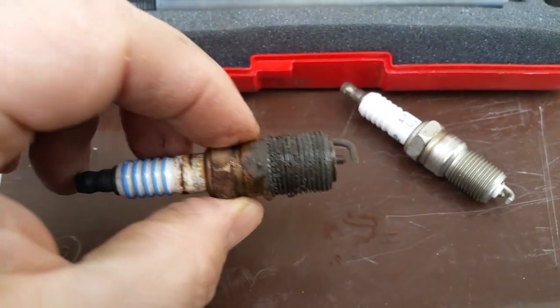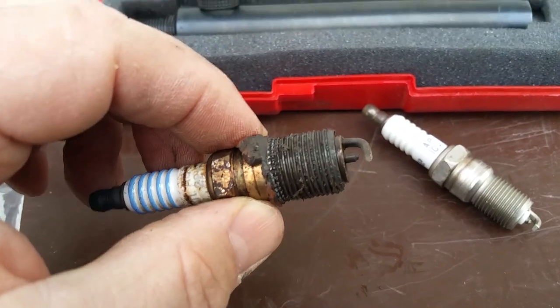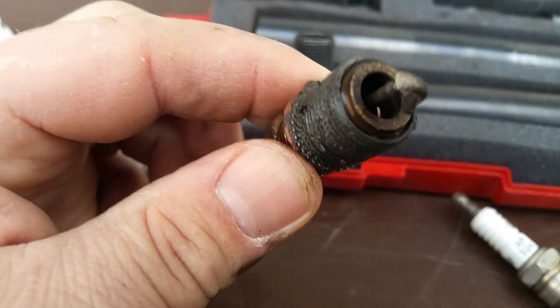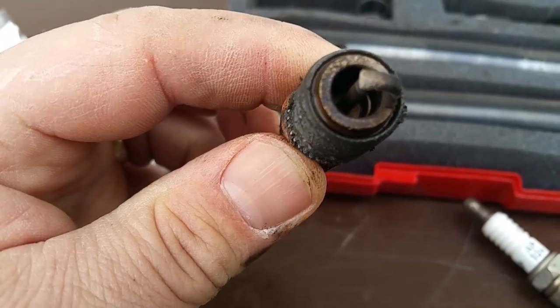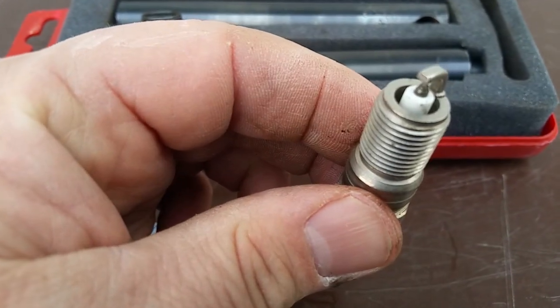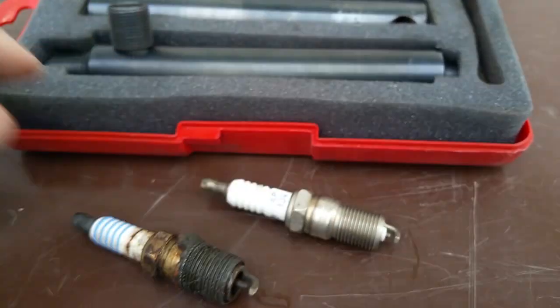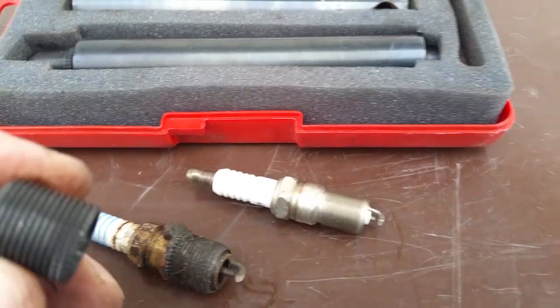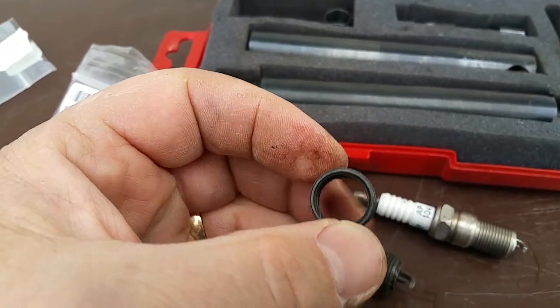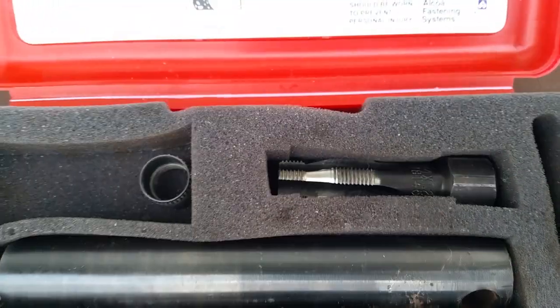I took the spark plug out and what came along with it was the sleeve that I had installed with this kit. You can see down inside that the insulator is completely gone. Here's what a new spark plug would look like, for comparison.